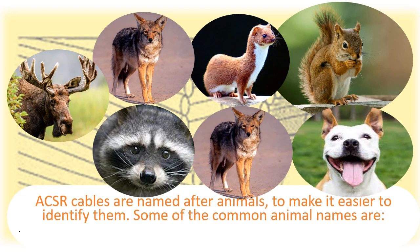ACSR cables are named after animals to make it easier to identify them.